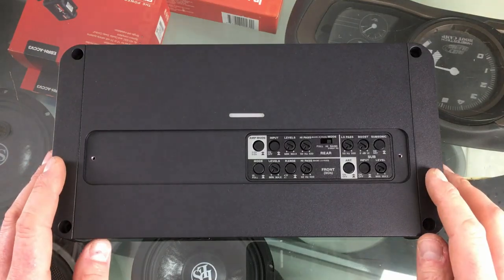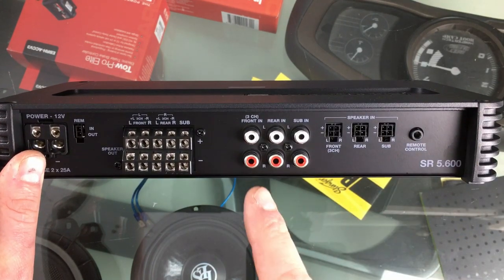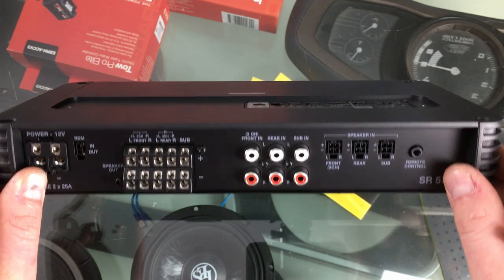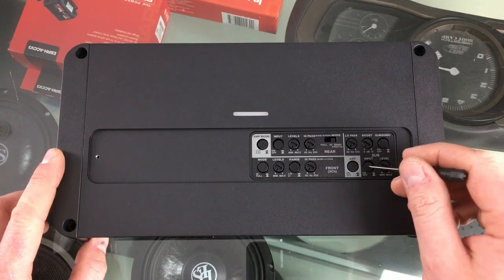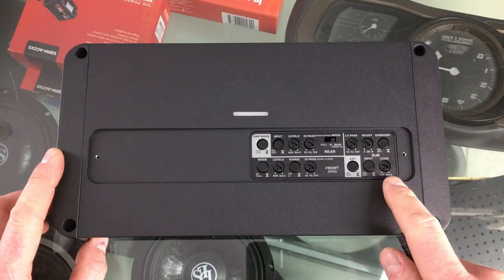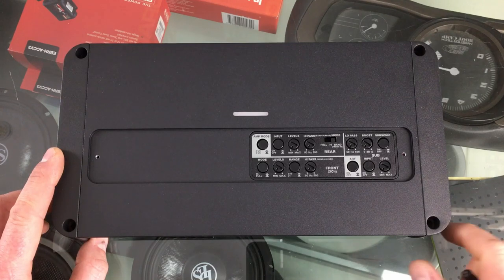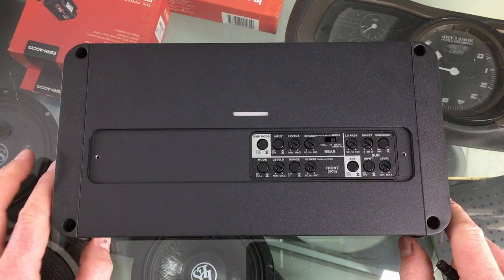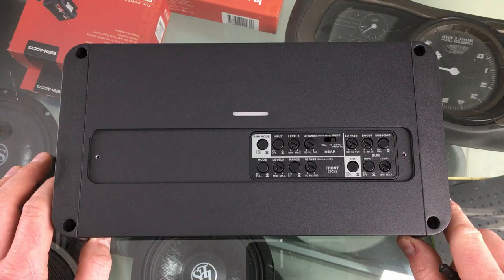It's possible to configure the inputs of this amplifier a number of different ways. If you have a full set of inputs for front, rear and subwoofer, whether RCA or high level speaker inputs, that's easy. But if you've got a factory head unit that only has front and rear speaker outputs, all you have to do is flick this switch and the subwoofer channel will take its input from the front channels. Likewise, if you've only got one set of left and right inputs, flicking this switch will run everything entirely from front left and front right channels. It's very flexible — you can set this up in any car, no matter what source it's running or what connections you have available.